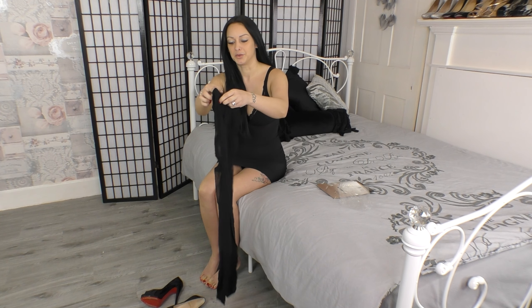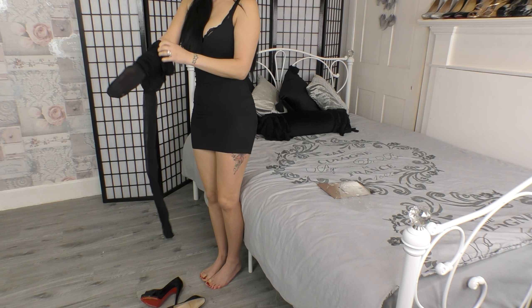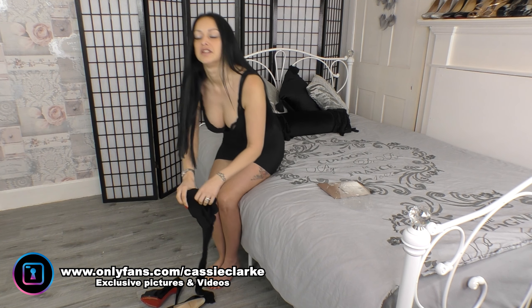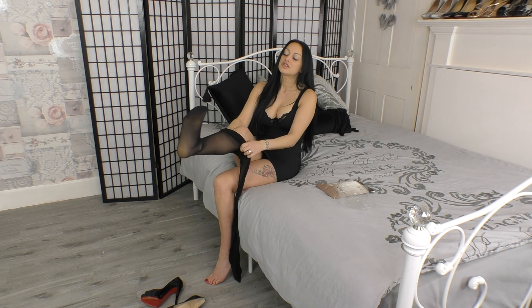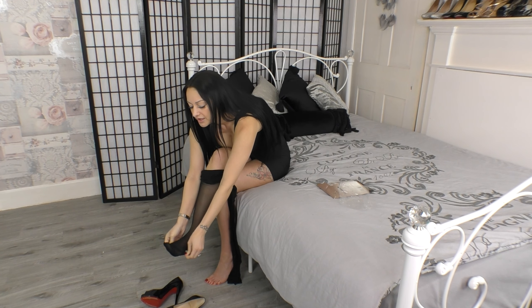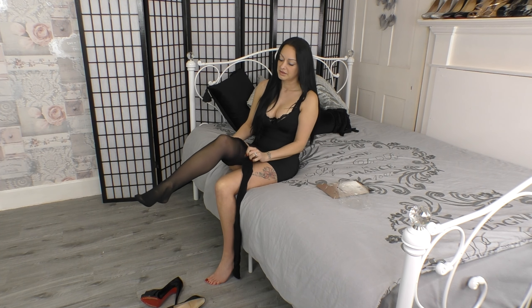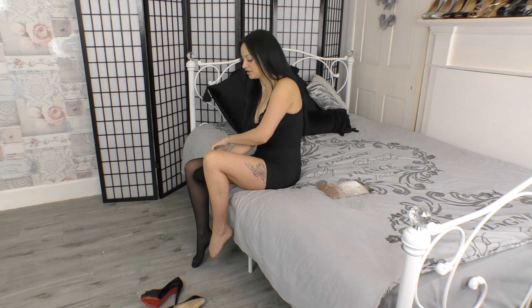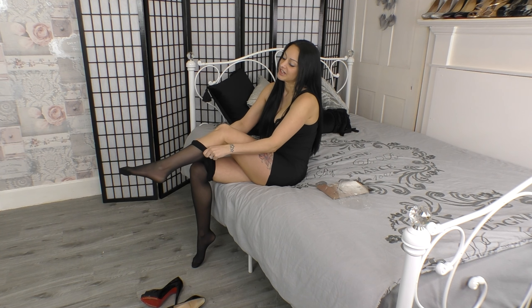Usually I would sit down to put tights on, though I have tried standing up as well. But it's much easier just doing it sat down. So slip this one on first and get the toes all nicely placed. You can see there's no special description of these — they're not glossy, not shiny. There's nothing really that stands out about them; they're just your average black tights, which everybody loves, because black tights go with everything for any occasion.